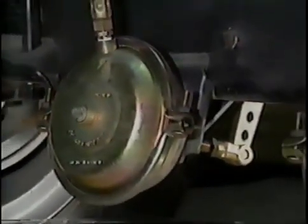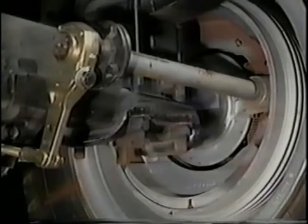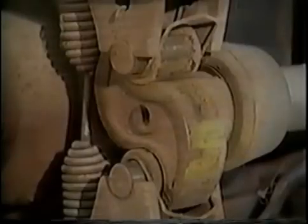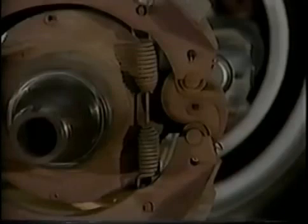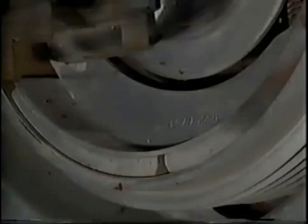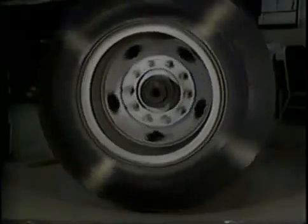Let's review the service braking sequence: air enters the brake chamber, the diaphragm moves the push rod forward, the slack adjuster rotates the camshaft, the S-cam rides the cam rollers, the rollers force the shoes to spread, the linings contact the brake drum, and finally the wheel stops.